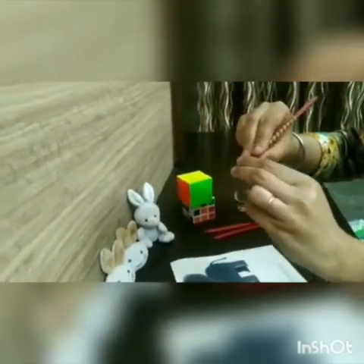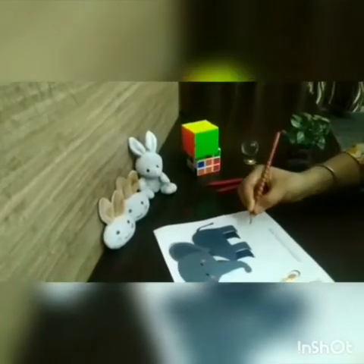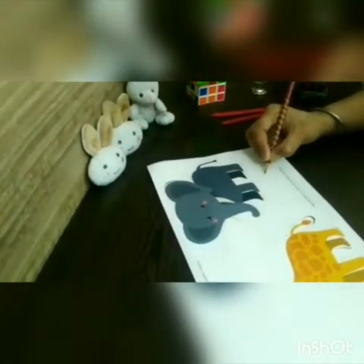Now hold the pencil. Pinch the pencil with the help of these fingers. Now I am ready to write.